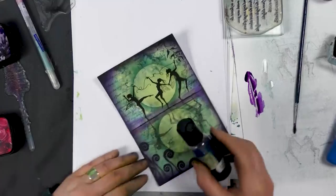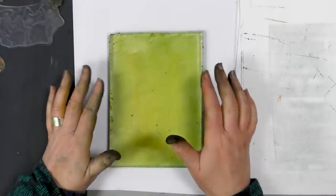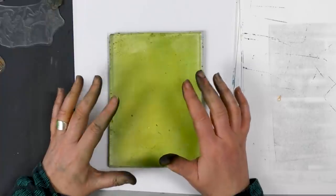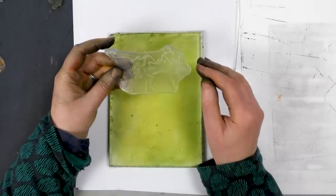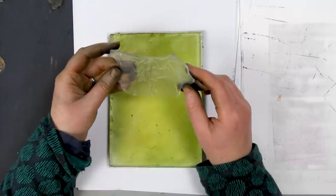Hi everyone, this is Tracy from Lavinia Stamps. Today I'm going to be using the gel press along with the brush-o's, and I'm going to stamp using our lovely fairies. I'm going to show you how to create a reflection using the brayer roller.